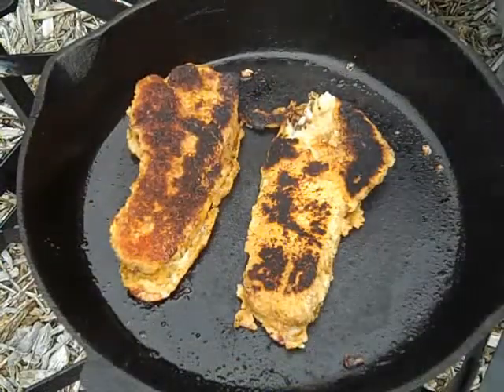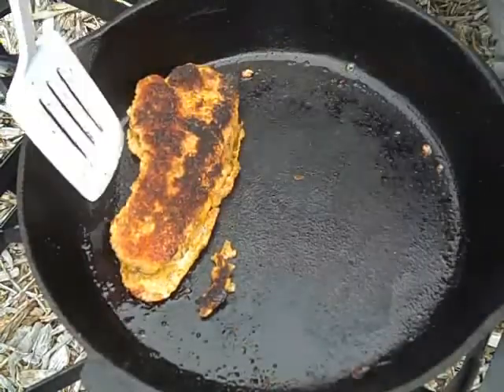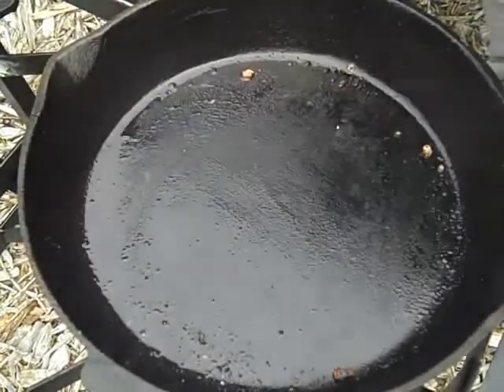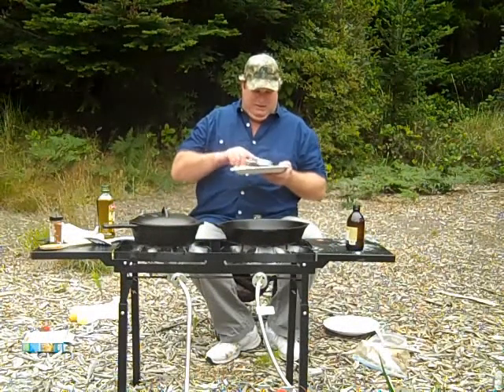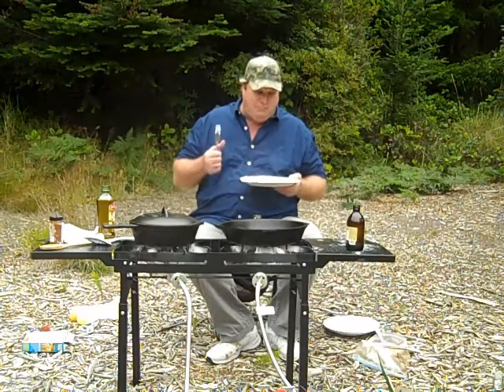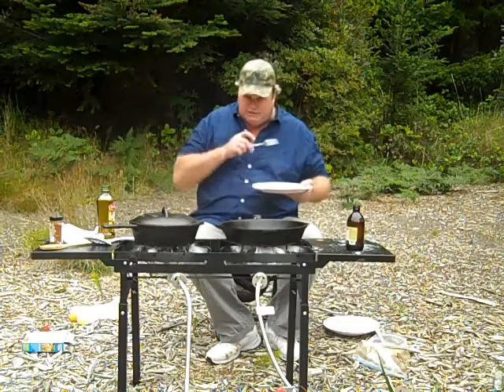Okay, nice glaze. They're done. Got my noodles done on the side. These have just a little bit of crust — those are pretty darn tasty. A chunk of that fillet and some noodles. That's really good! That's a great way of cooking that.